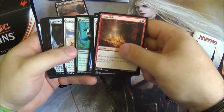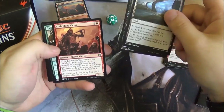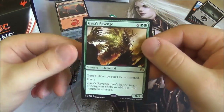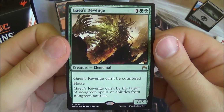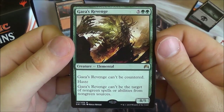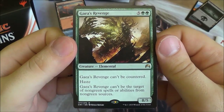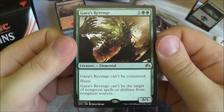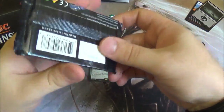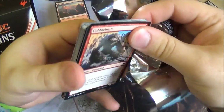Going through the first pack: some nice commons, and for uncommons we've got a Majoring Network, Shadows of the Past, and Thrall and Victor. And our first rare card: Gaia's Revenge — a reprint from an older set, a very powerful card. It's seven to cast, an eight-five that can't be countered, has haste, and can't be targeted by non-green spells or abilities from non-green sources. It's just a big beast, but when it hits the field it will make an impact in the game — guaranteed. A nice first pull; definitely looking at building a green deck already.